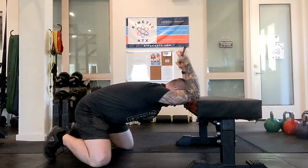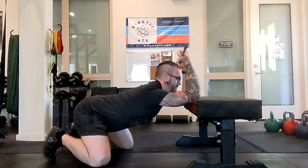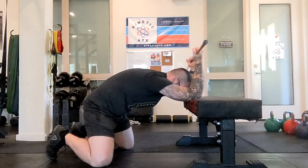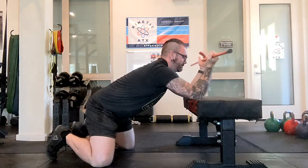You want to keep your elbows at about shoulder width apart — we're not trying to hyperextend the back. You want to feel this in the lat, so try and keep your back nice and straight and bring your chest through.